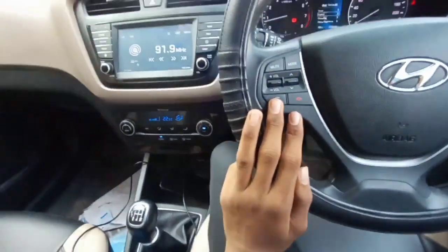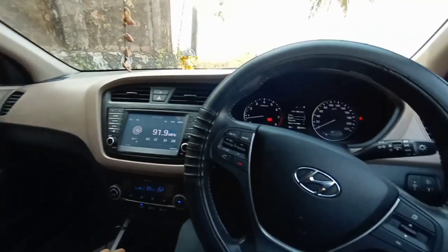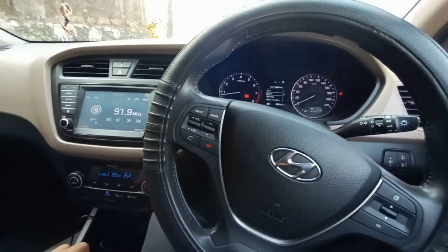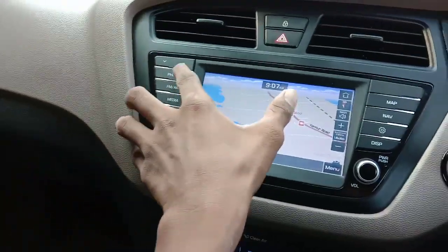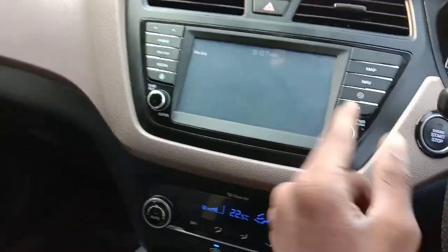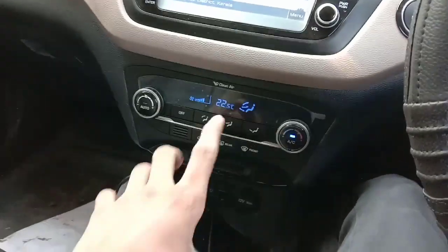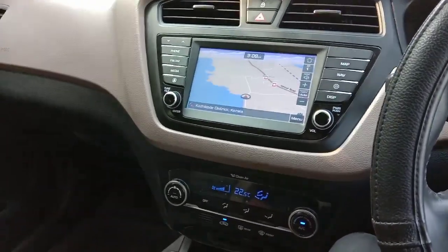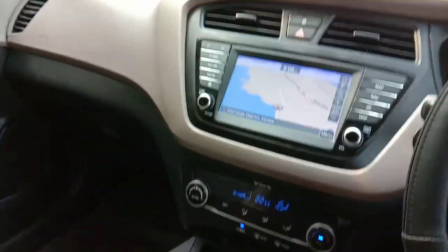If anyone asks which is the best car under 10 lakh rupees — the best premium hatchback with a premium touch — I will recommend this car. It is absolutely baffling. The infotainment system has map and navigation. You can connect with your phone, FM, AM, and media. This button turns off the display and this one turns it on. It also has settings, navigation, maps, and emergency options.